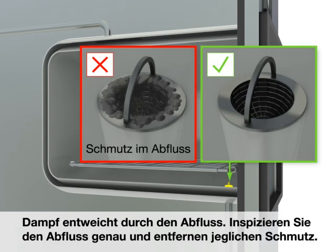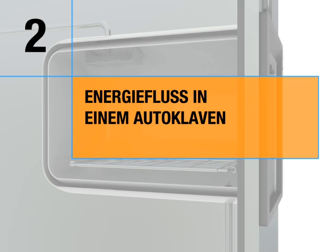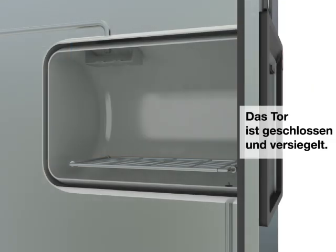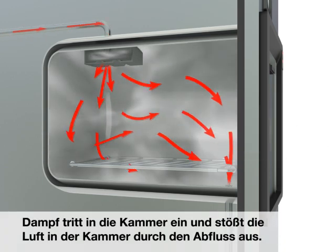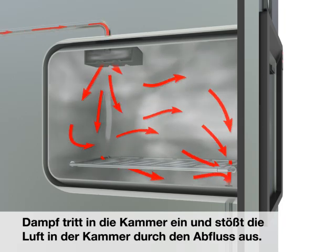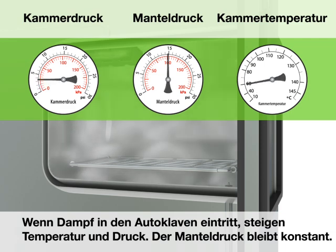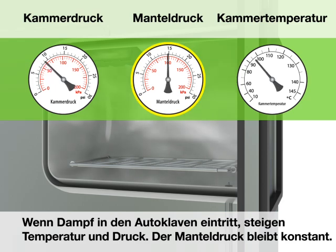Inspect the drain and carefully remove any debris. Energy flow in an autoclave: the door is closed and sealed. Steam enters the chamber and pushes air already in the chamber out through the drain. As steam enters the autoclave, the chamber temperature and pressure rise. The jacket pressure remains constant.